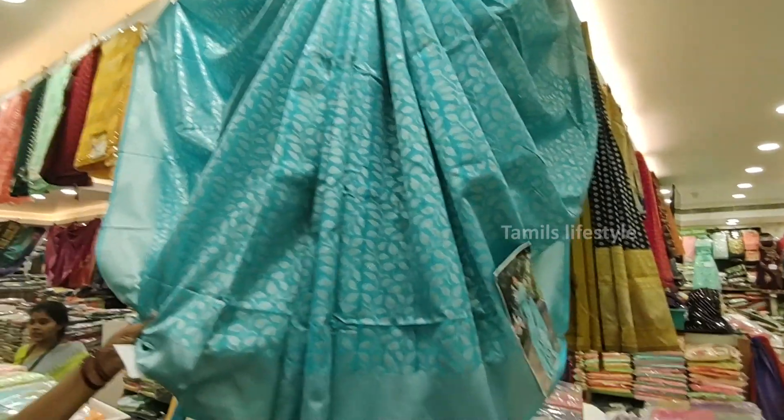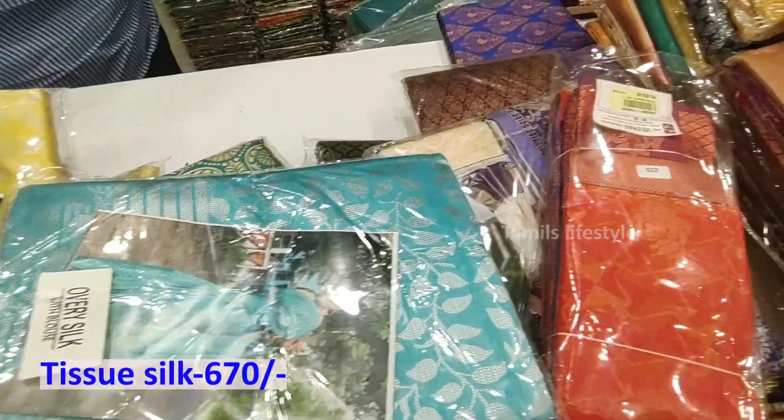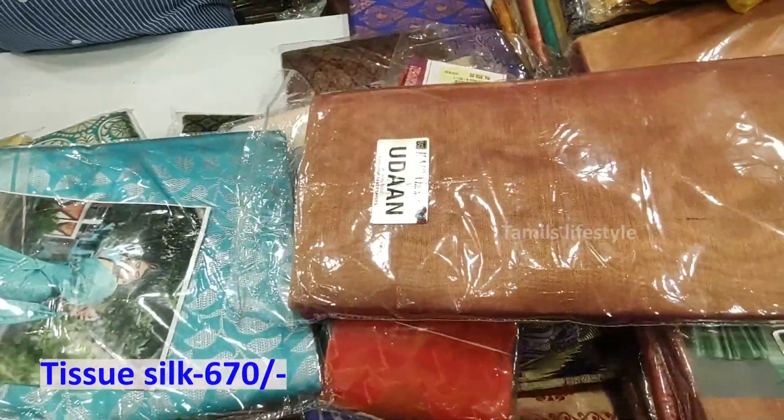This is a yellow color. The blouse and blouse are similar. This is also a yellow color. This is the rate of Rs. 670.